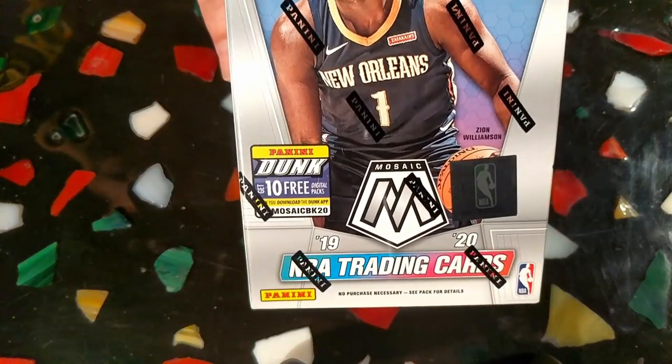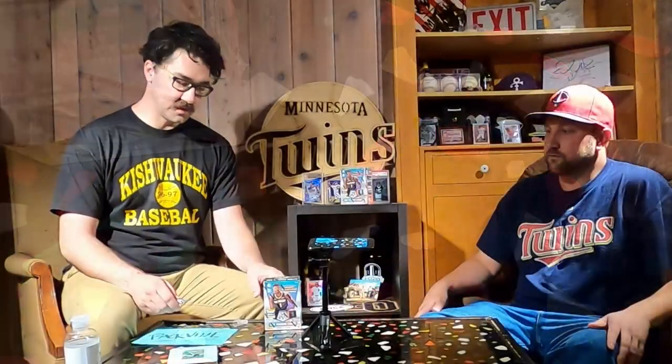We each spent $20 on a box, and instead of having to buy them secondhand, which can get a little bit crazy. So we're gonna break these open hoping to find Ja or Zion. There were really only a few of these even in the store. I ran into the vendor as they were stocking it, so I got very lucky. Definitely didn't take the entire stock because we want everybody to get a chance to open these. Hopefully there will be more coming out to retail stores here soon.